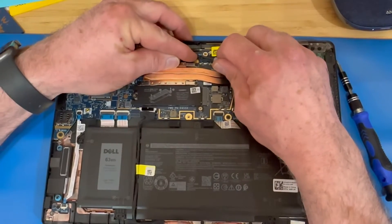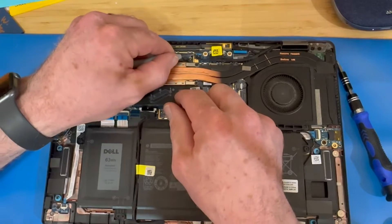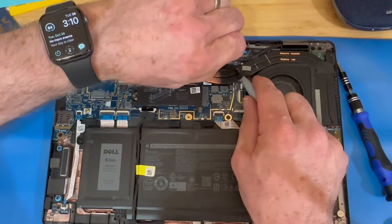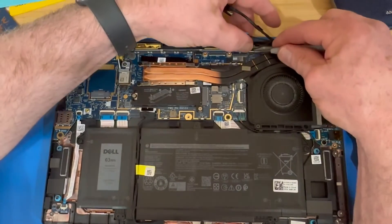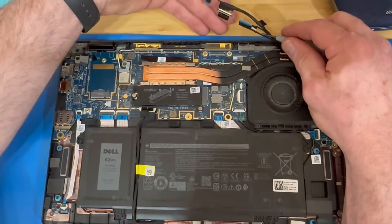When you're removing these connectors, I like to use a small screwdriver to grab the edge of the plastic connector and pull it out. I don't like pulling on the cable itself — you might damage the cable connectors or dislodge them from the connector. So use your pry tool to get those out of there safely.